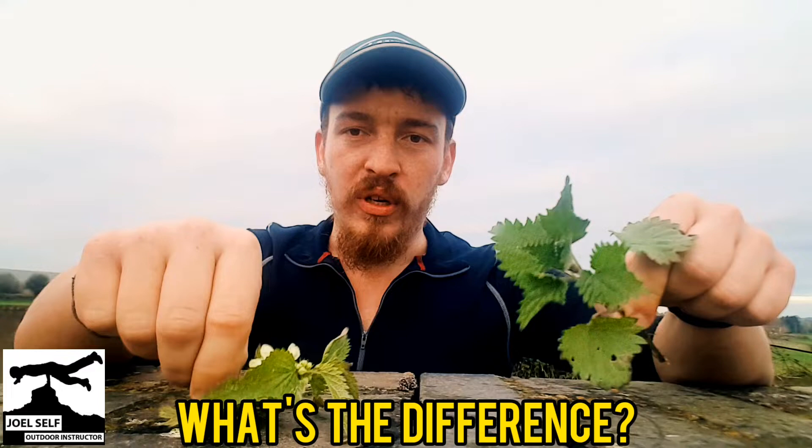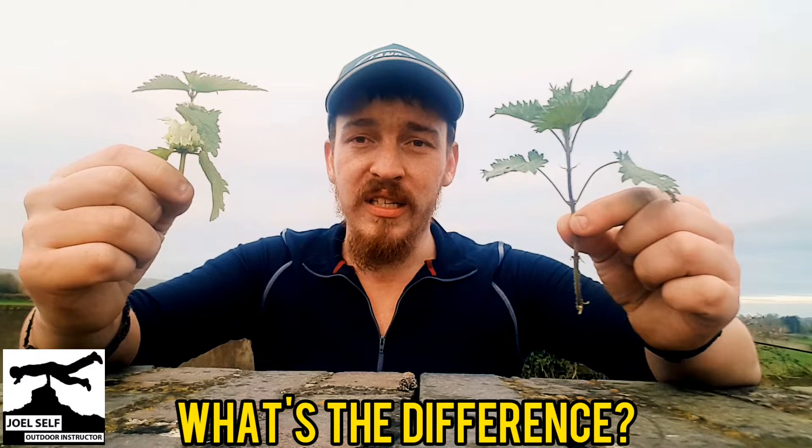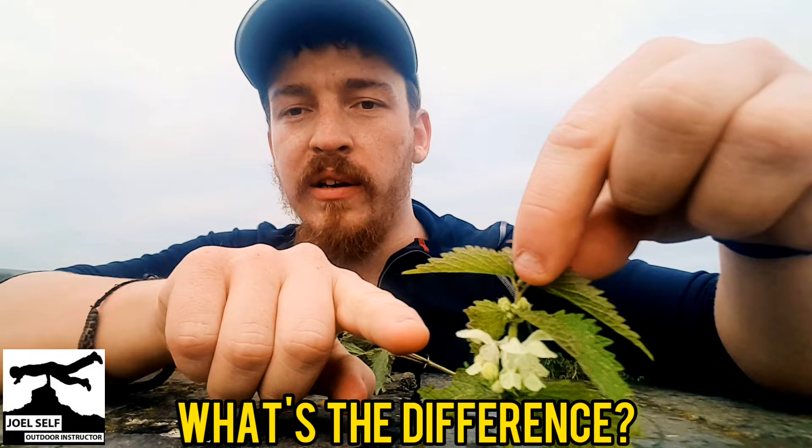Now, how can we identify the difference other than this one's got a flower and it's this time of year? Because if we're talking the middle of the summer, they might both have flowers on. Well, the flowers on our white dead nettle are these little droopy, rather flat-topped and slightly fuzzy petaled flowers.